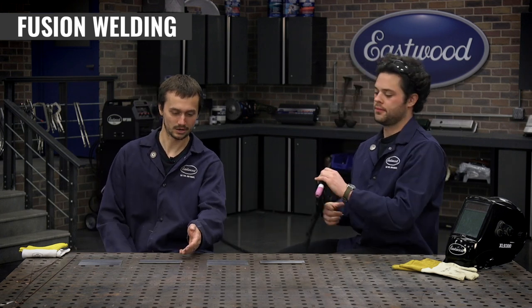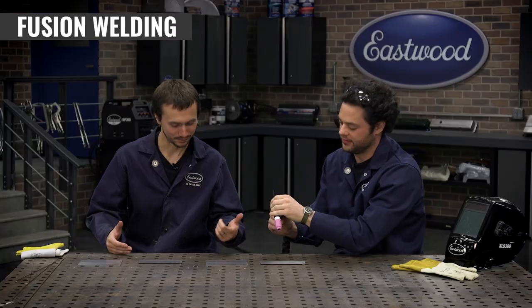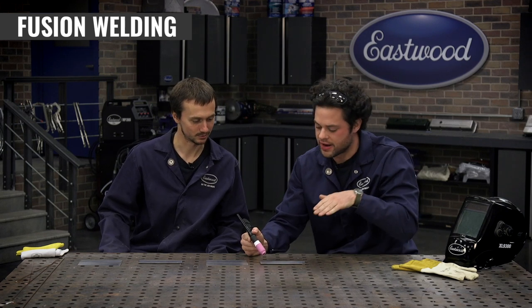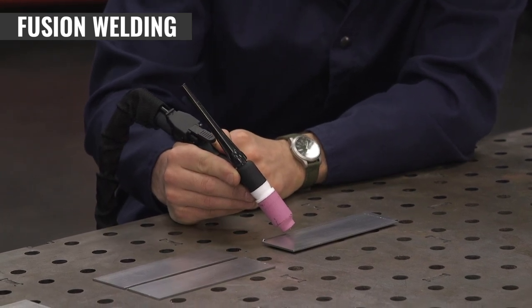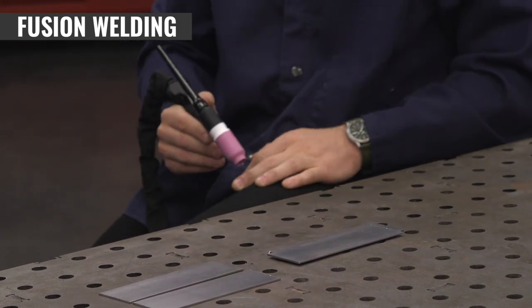We're going to do this weld first as a fusion weld — no filler rod, just relying on melting the two pieces of metal together. That's still a pretty strong weld. After that, we'll practice adding filler material. Starting without filler makes it easier to understand torch position and heat, then you can go back and learn to feed the wire correctly. The torch head is a flex head, so you can adjust the angle to get right into the joint. Being left-handed, Cody moves one way; being right-handed, you'll probably want to go the other. Get the torch nice and close, 15 to 20 degrees of travel angle, straight into the joint, and move along at a nice steady pace — like a surgeon.